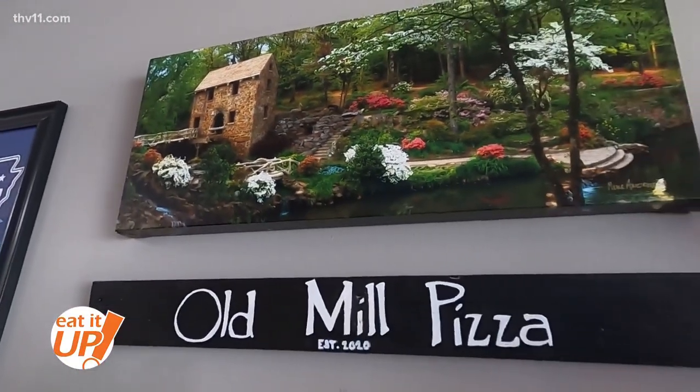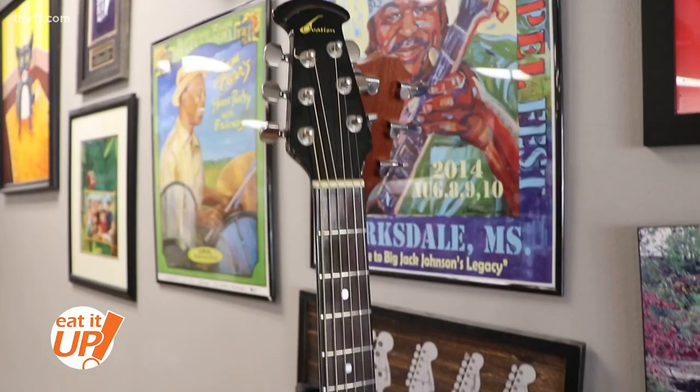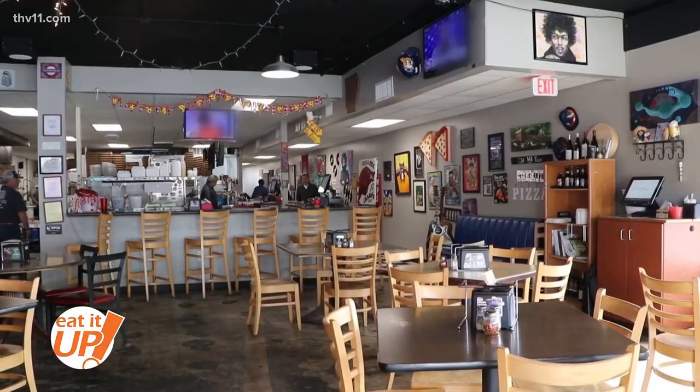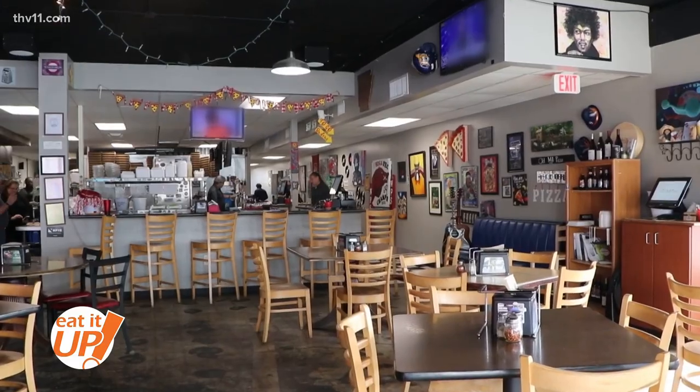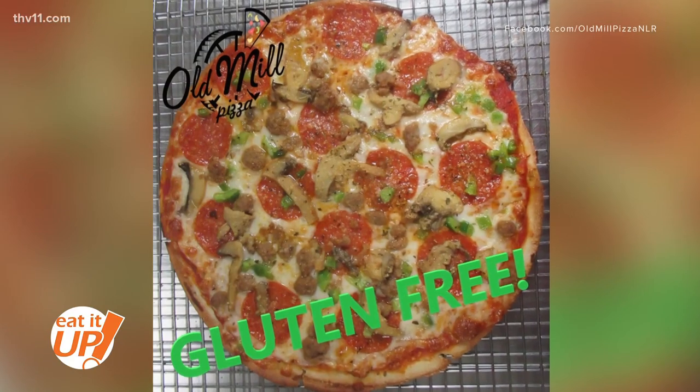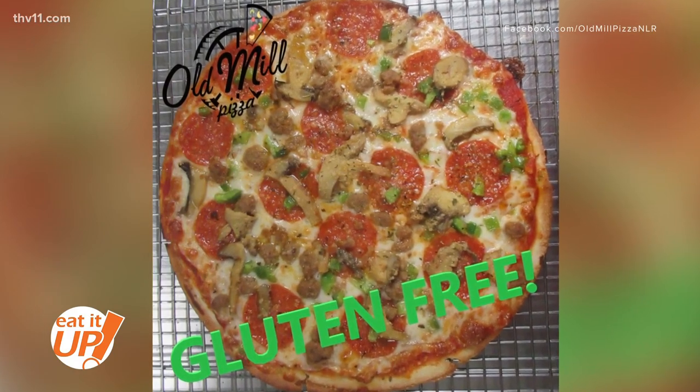Old Mill Pizza is a locally owned, family-friendly, casual place to meet your friends and have a good time. They have a number of TVs for everyone to sit down, have a drink with their friends, and watch the games. They also have a cauliflower crust, which has become more and more popular for the gluten-free crowd.